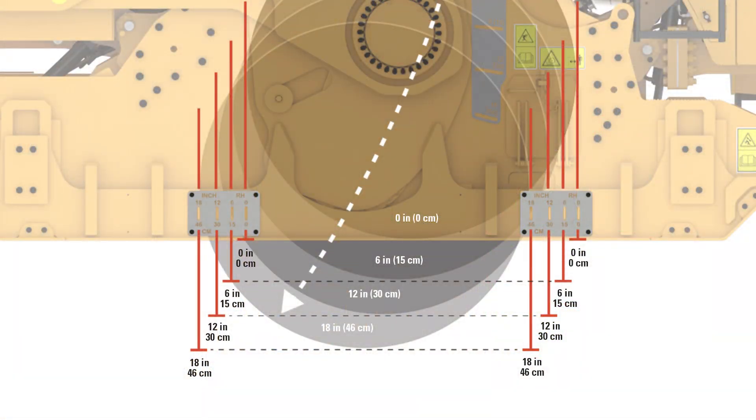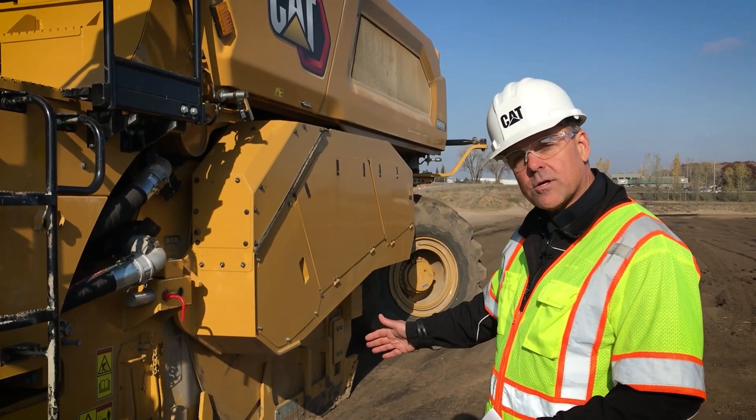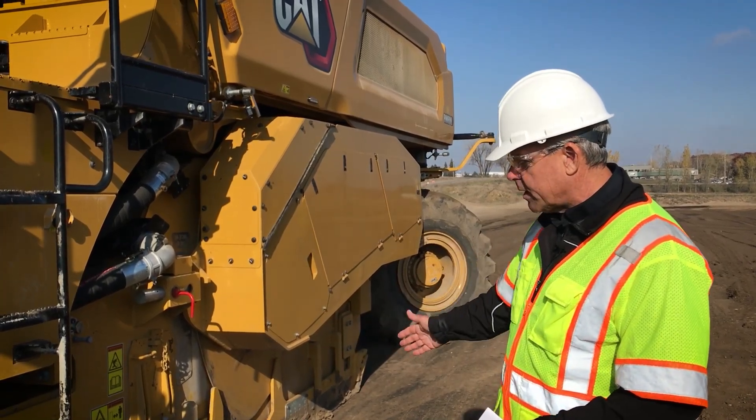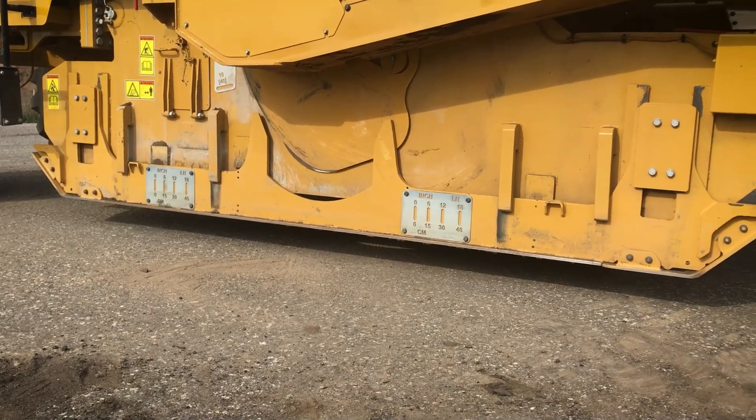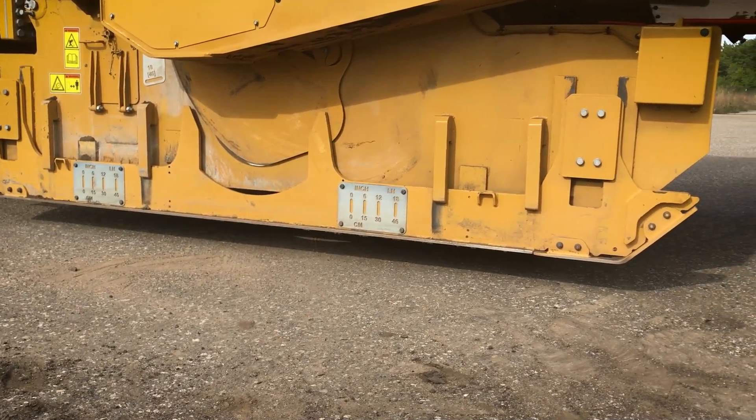At those depths of cut, those lines represent the leading edge or the trailing edge of the rotor. This gives the ground person information to help guide the operator when avoiding obstacles on the ground. You'll also notice on the side plates, at the front and rear, we have wear ski components that are bolted on, so those are easily replaced when worn out.